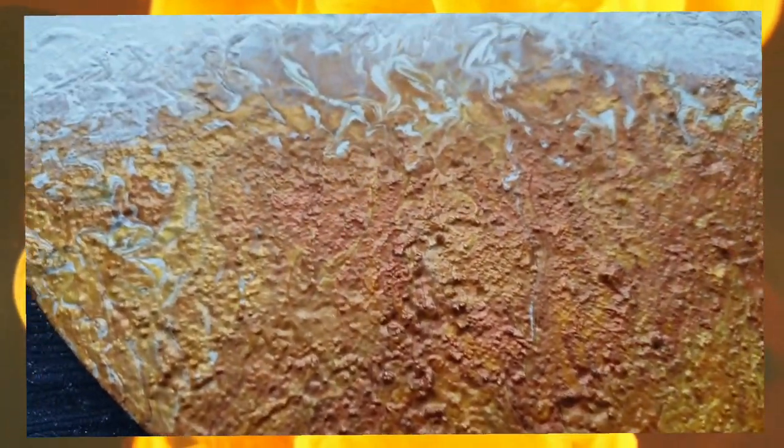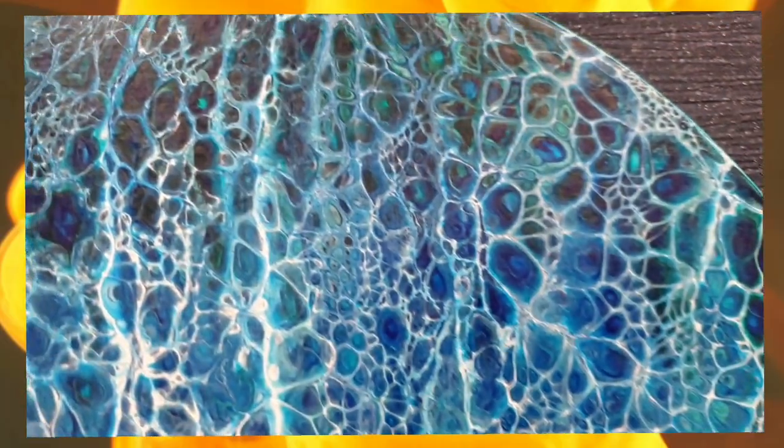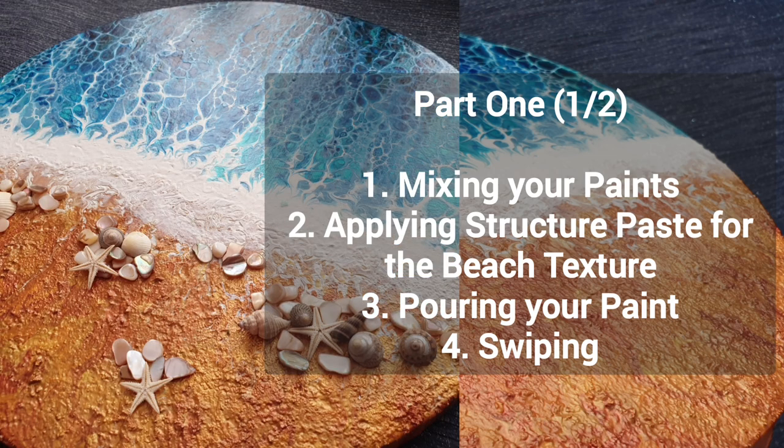In today's video tutorial for the Fluid Art Express, I will be showing you how I created this beautiful ocean beach swipe. You will see how I experiment with structure paste to create the sand. This is part one of a two-part series and I'll be showing you how to mix your paints, apply structure paste for the beach texture, pour your paint, and finally how to swipe. In part two coming next week, I'll be showing you how to embellish your pour to make it look truly magnificent. So let's get messy.